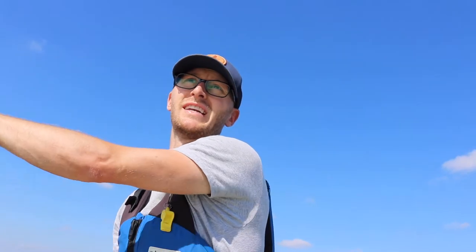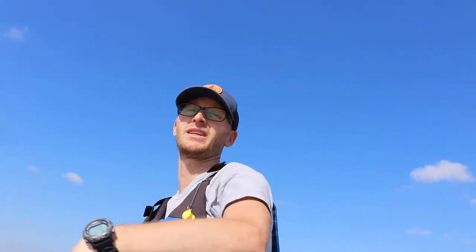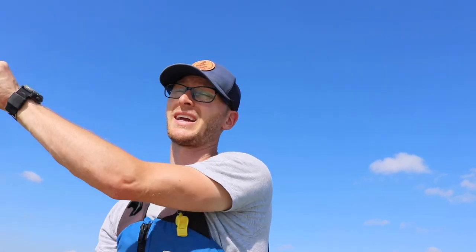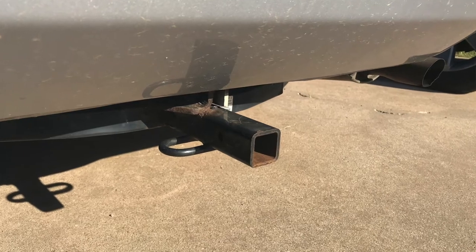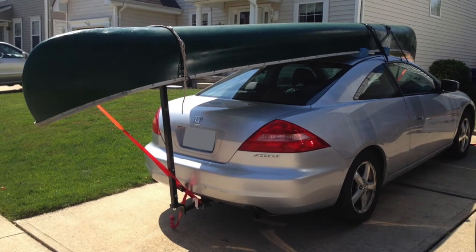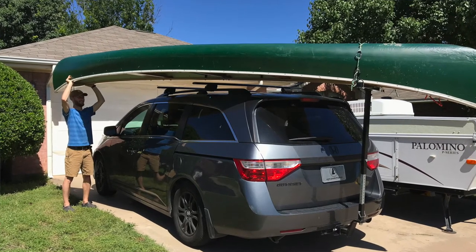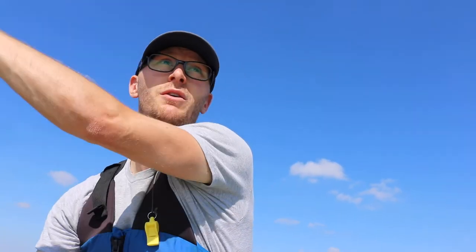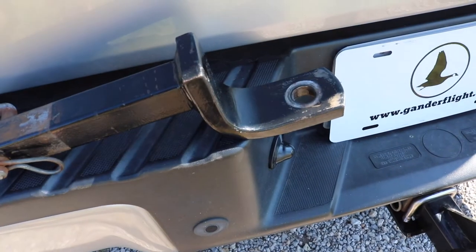The only thing that the bolt mount doesn't come with that you're going to need is the actual hitch receiver — the part where you'd normally put a ball. The reason they do that is so you can put it on whatever size vehicle you want. I can take this bolt mount and mount it to the inch and a quarter receiver on our passenger car, and also put it on the two-inch receiver we have on our minivan and our current half-ton truck. So it makes it pretty flexible, but just be aware you're going to need an additional piece of equipment in order to use this.